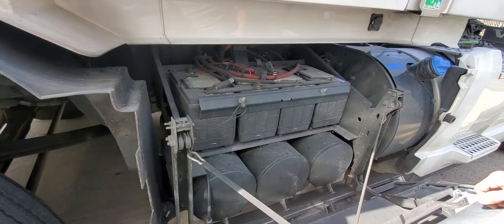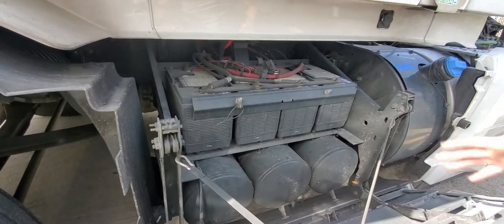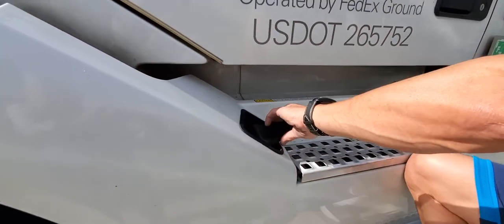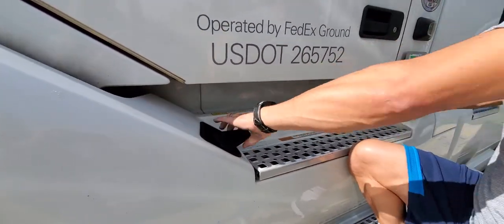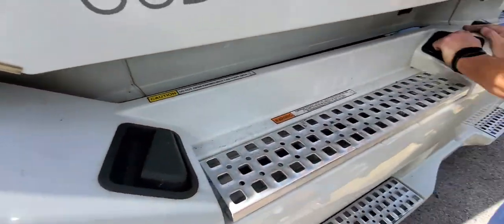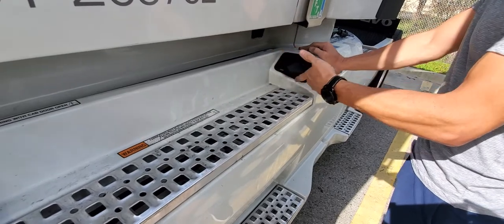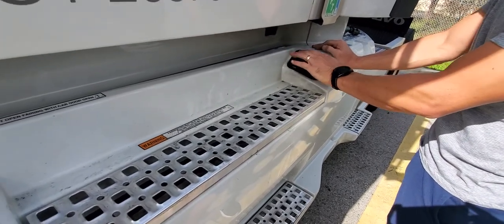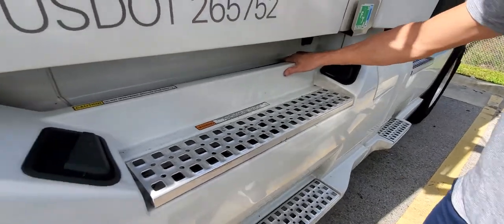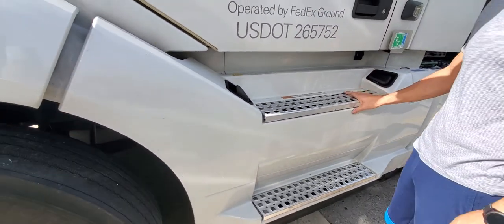If anybody has any questions, you can call me directly. Make sure you follow the steps to close the side skirt: push it all the way in, then twist it 90 degrees to lock it. If you have a hard time and it doesn't go in, you're not lined up with the hole it needs to lock into — push it deeper and it'll go in. Make sure everything is secure. Thank you very much.